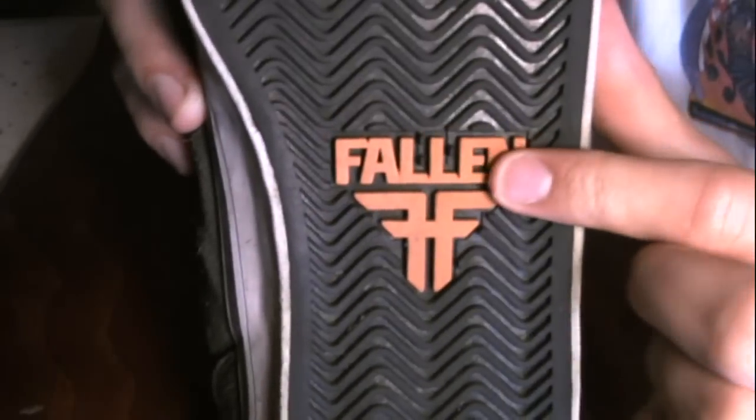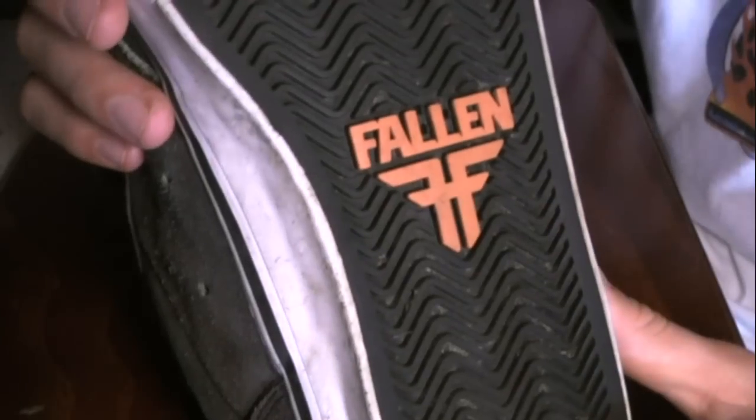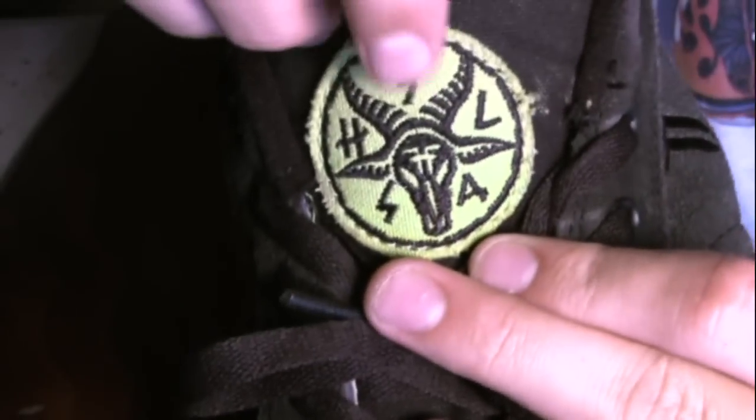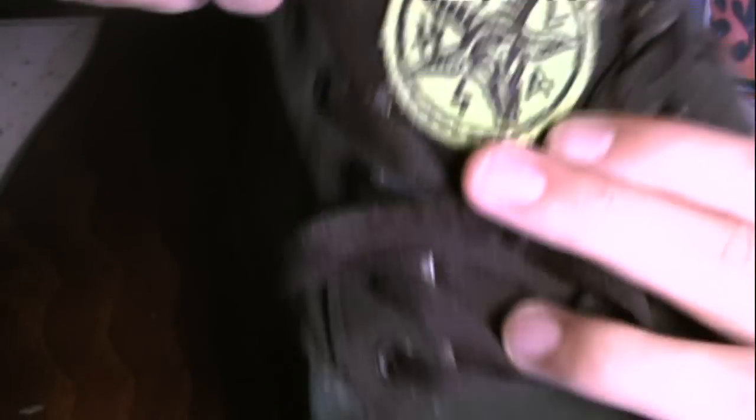You can see it's got the rubber sole, it's a flat bottom. It says Fallen right there in the Fallen sign. It's also got this little double layer where you would be doing your kickflips or ollie kickflips. And you can see how flexible it is — you can pretty much practically fold the shoe in half. You can see it has the Slash logo right there — S-L-A-S-H right there, with the ram or ox and the Fallen sign.